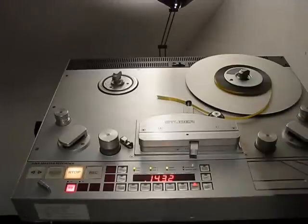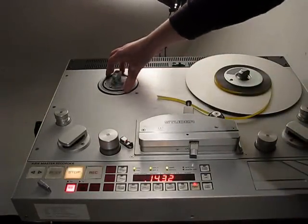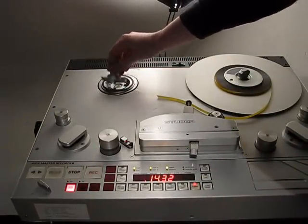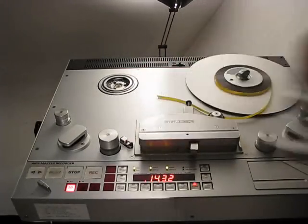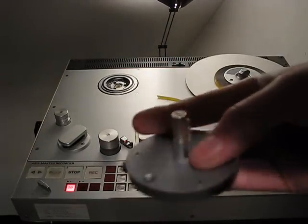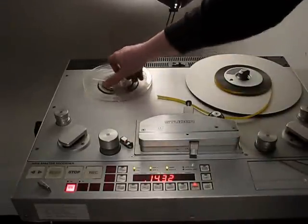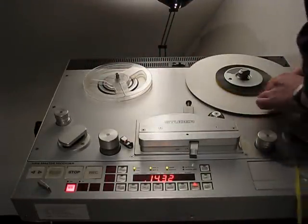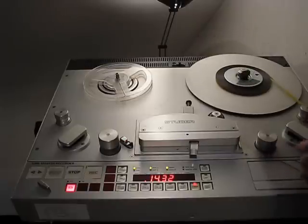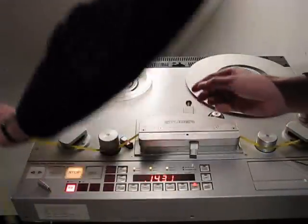By the way, you can see how to change the adapters: press here and the adapter comes out. This is the special adapter and this is the trident adapter — you can just swap them. Now I also have to change the track because the A77 is an international recorder.